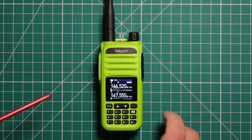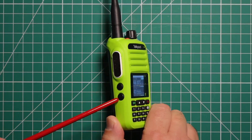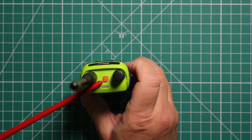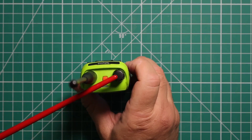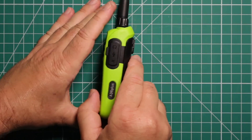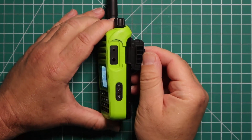Let's take a closer look at the radio. On the left side, you have your push-to-talk along with two programmable buttons. On the top, you have a third programmable button and the indicator light, which shows whether you're transmitting or receiving. You also have the antenna and the power and volume knob. On the right side, this is where you put your programming cable or microphones.